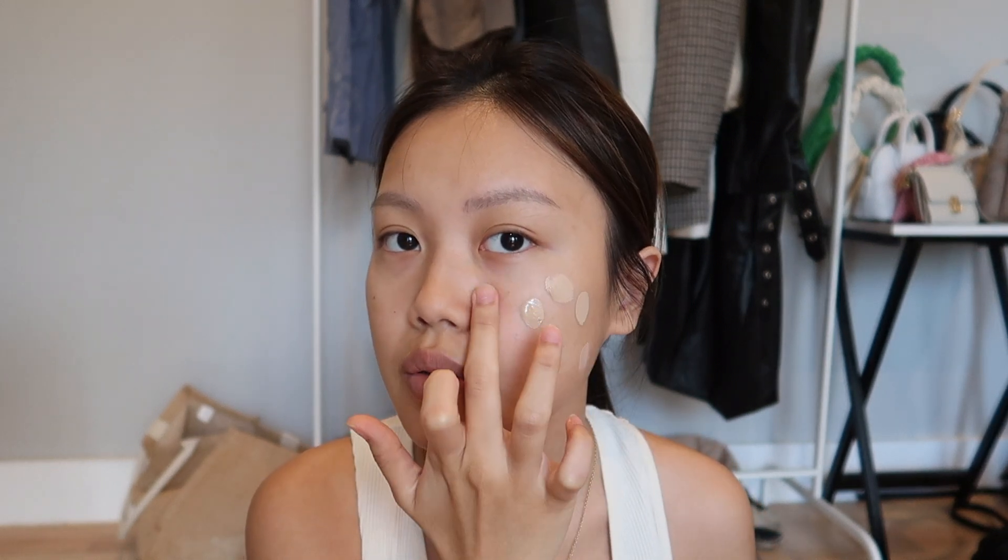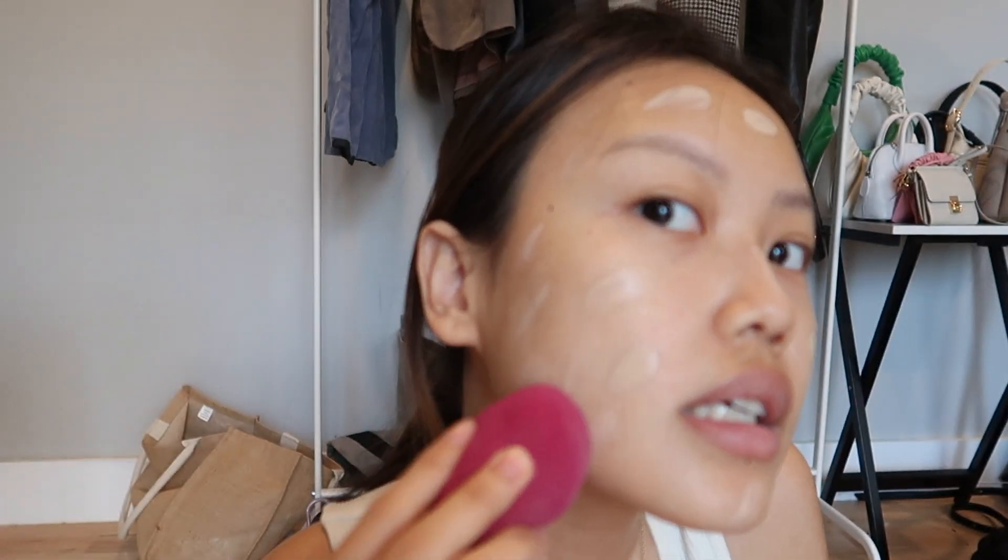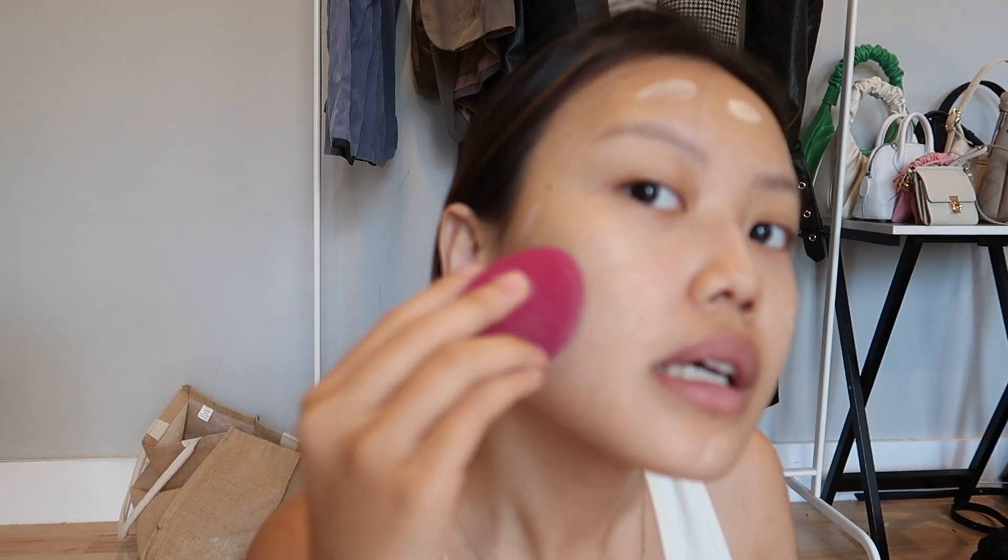I'm done with my primer. I'm gonna go straight with the foundation — it's the ELF Flawless setting foundation in the shade beige. I rarely use any foundation when I go out so I don't really know how much to put on my face. I'll use this much first and tap it in. I use this beauty blender from ELF.